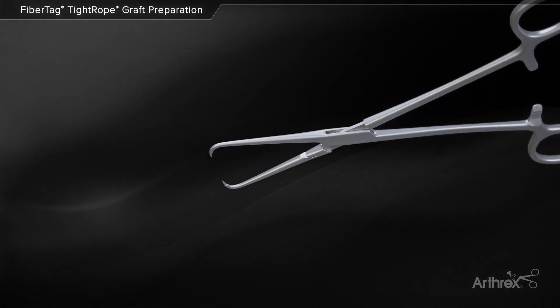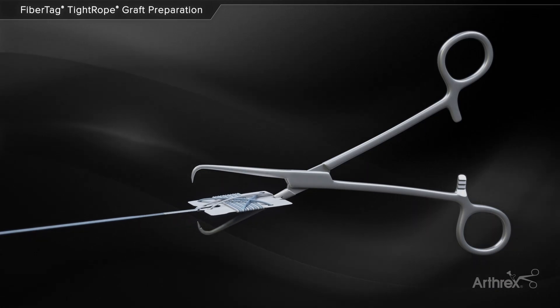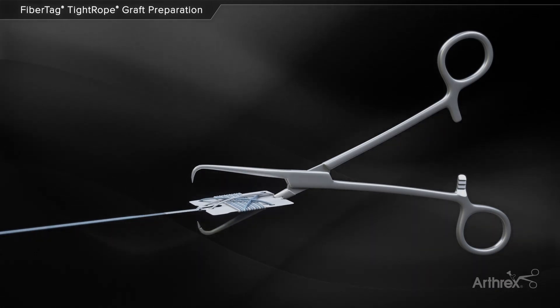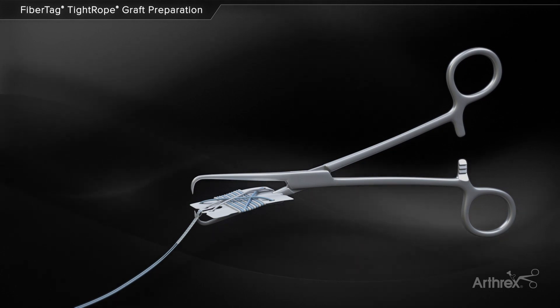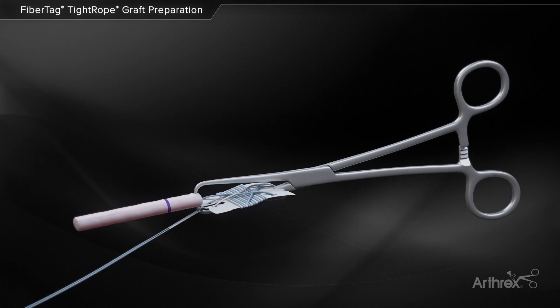After the graft is marked, the FibreTag tightrope suture card is loaded onto the graft clamp instrument. It's important to fully seat the card into the slot in the bottom jaw of the instrument. The FibreTag can be pushed down onto the tooth of the graft clamp to further stabilize the implant. The graft clamp is clamped approximately 2mm from the end of the graft.